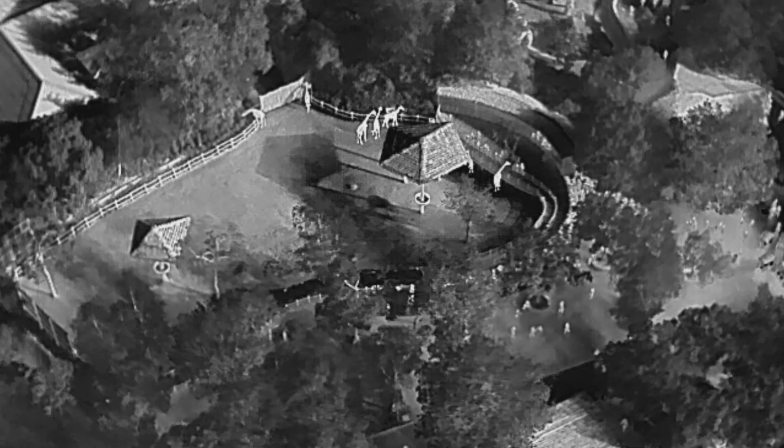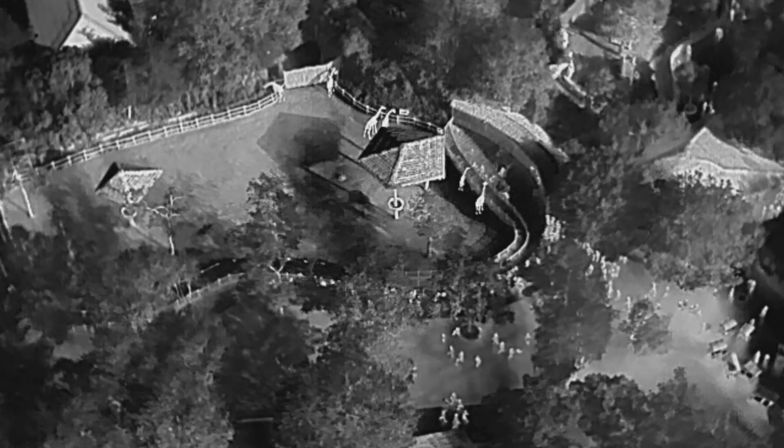To further showcase the image quality of the TJ-660-LZ, I've come to a zoo to stare at animals with this unit. Let's go!